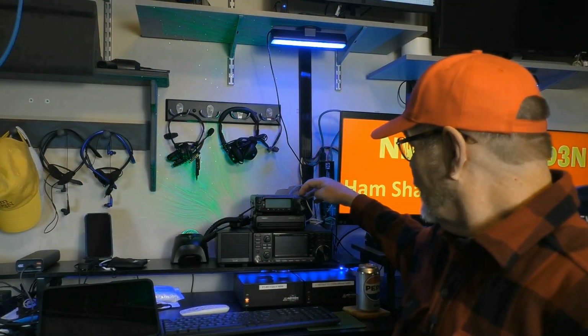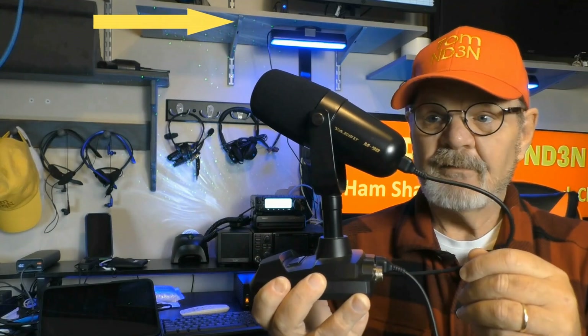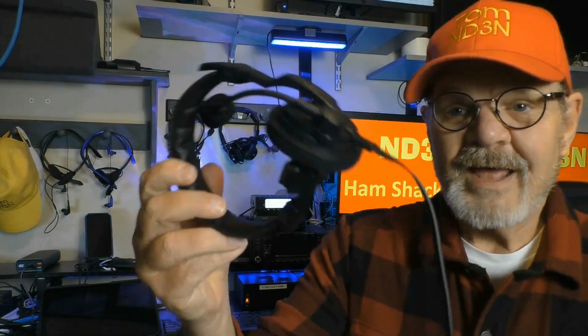Speaking of microphones, there are a number of options available. You can use the M90, which is a Yaesu microphone — I really like it. There are other accessory microphones in the Yaesu catalog. You can also go to Heil, which has single-sided and double-sided options — just make sure you get the right adapter cable. And there are other manufacturers too; do a search and you can find something that works well for you.